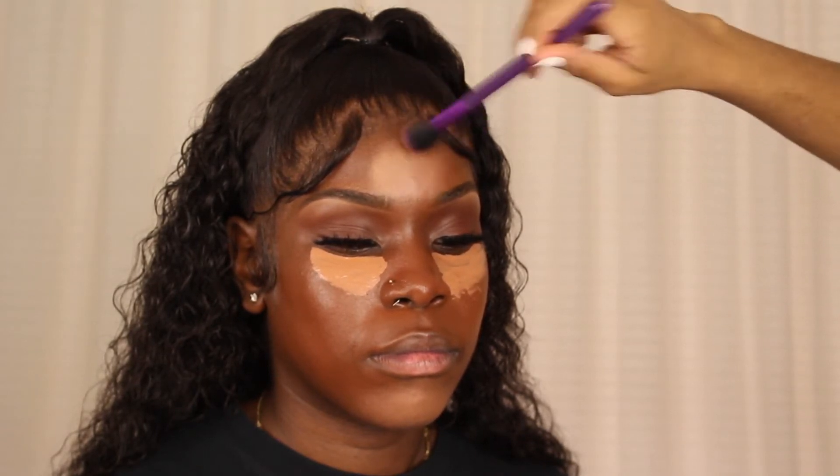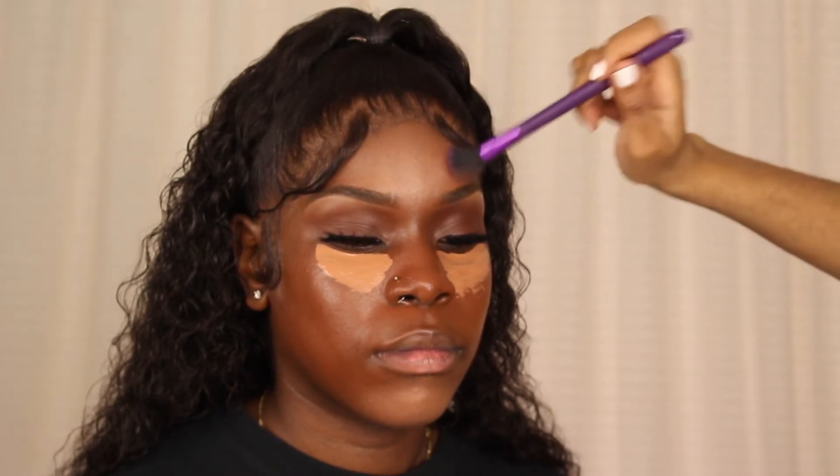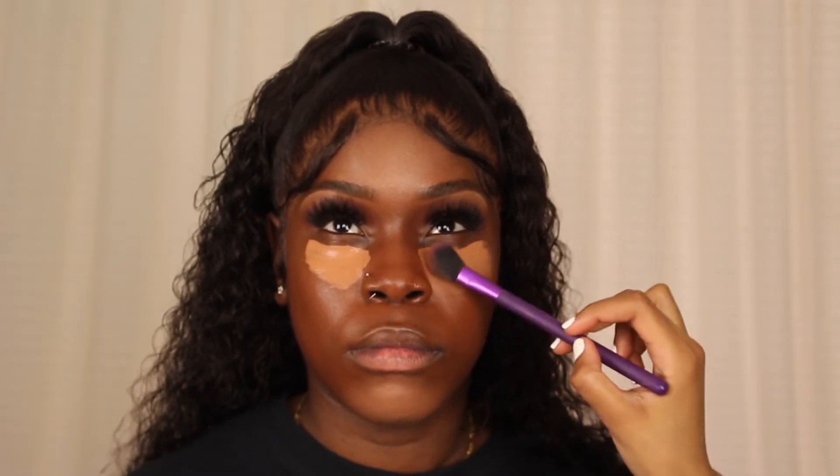When blending with the brush I'm using tapping motions, not circular buffing motions, because buffing would make it look mixed and patchy. You want to blend until you can't see any harsh lines — no circle of concealer on the forehead, blend the whole perimeter. Underneath the eyes and on the chin, you want to blend so you can't tell where the concealer starts and finishes. I also go back in with my foundation brush to further blend around the perimeter of the concealer so it transitions seamlessly into the foundation.